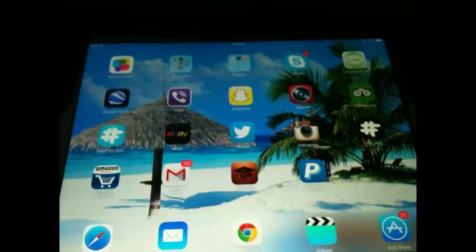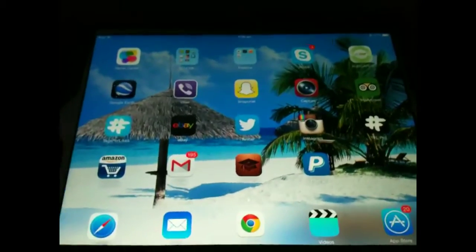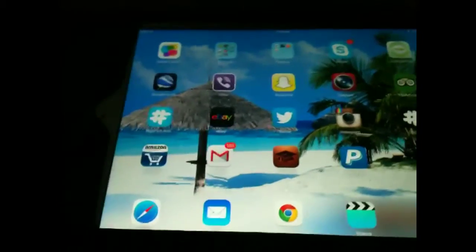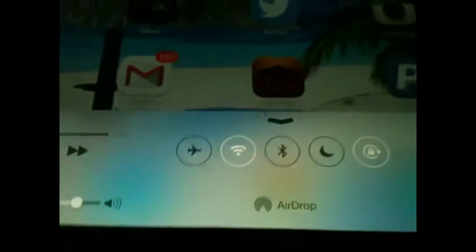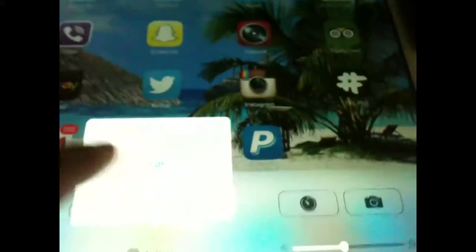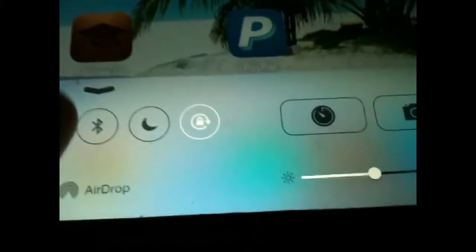Hello and welcome to 'Do You Know How To'. In today's video I'll be showing you how to save battery on iOS 7. My first tip is: slide from the bottom, go to AirDrop and turn it off. For AirDrop to be on you need Bluetooth, so make sure your Bluetooth is off.